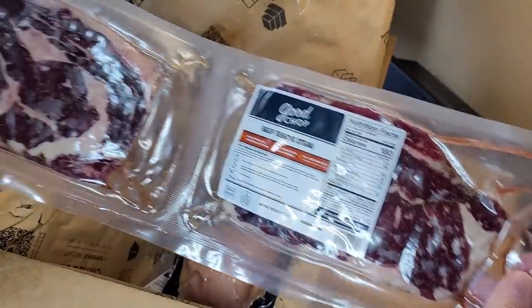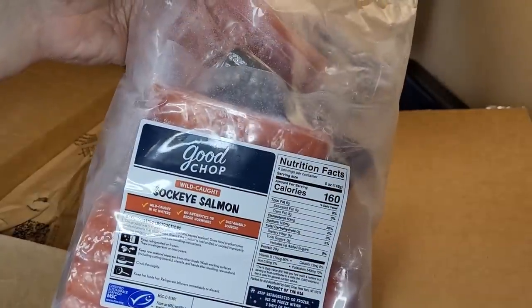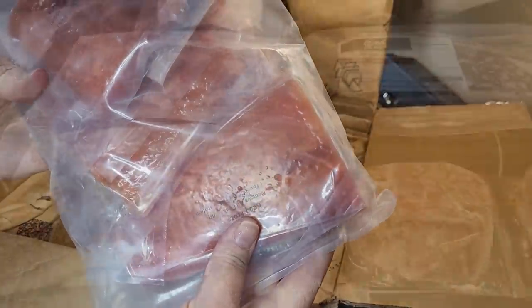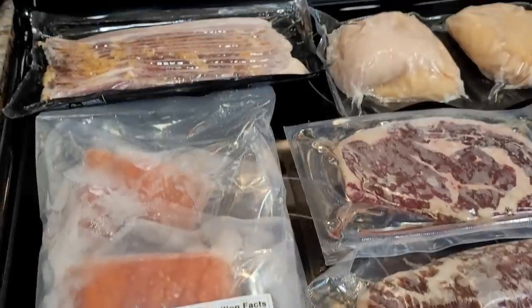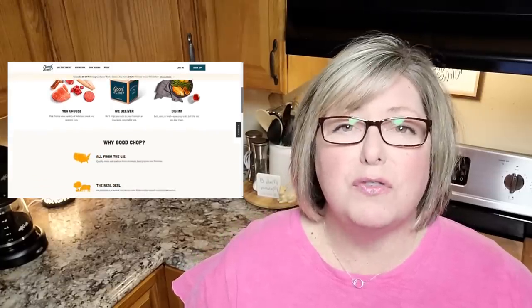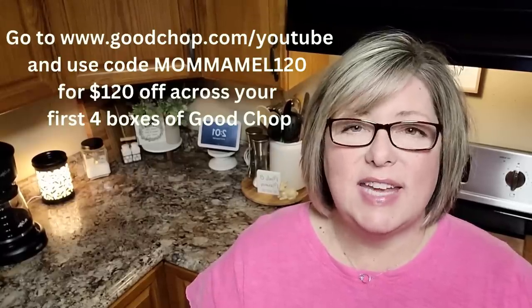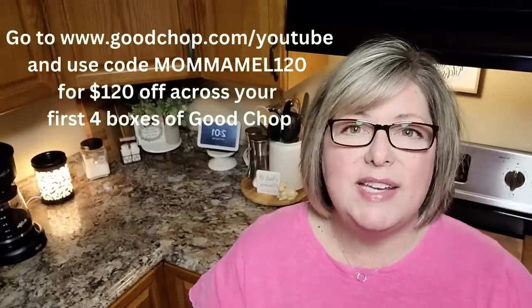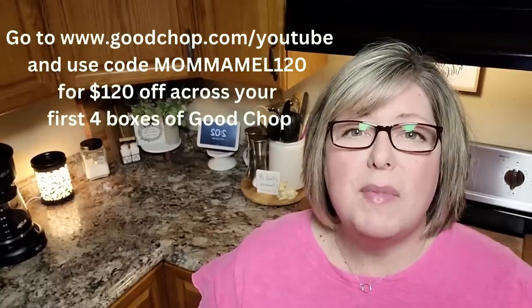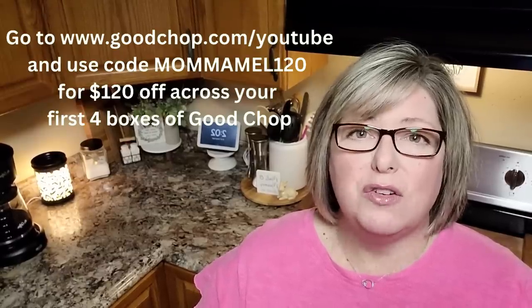What I love most, besides the great flavor, is that Good Shop sources its meat and seafood right here from American farms and fisheries. When you order from Good Shop you support local family farms and independent ranchers in the United States. They stand behind every product with a 100% money back guarantee — you love Good Shop or you get your money back. Today they have a very generous offer: go to goodchop.com/YouTube and use code MAMAMEL120, or click the link below, to receive $120 off your first four boxes.